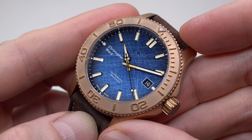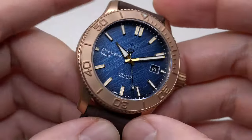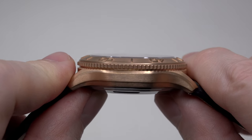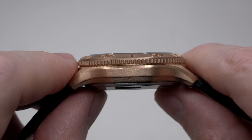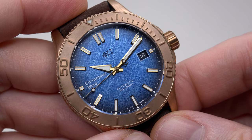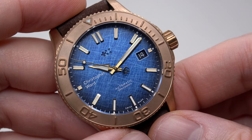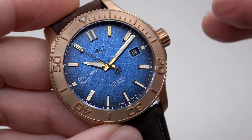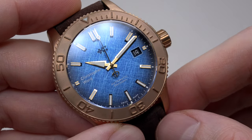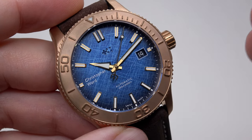I really like this dial — it looks very distressed, you know. The watch has a 3.4mm anti-reflective sapphire crystal, flat — very cool. The deep blue shaded dial has been individually distressed by hand, delivering a one-of-a-kind textured surface. This means every dial is unique.